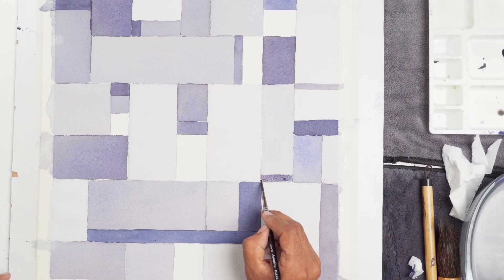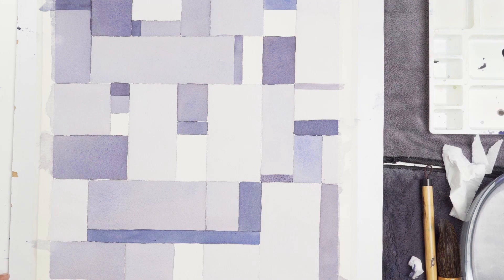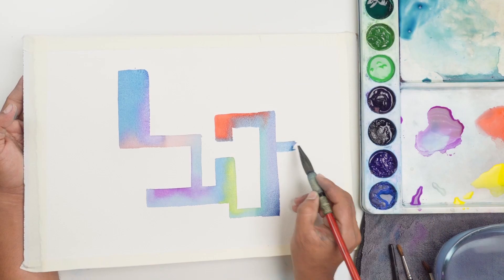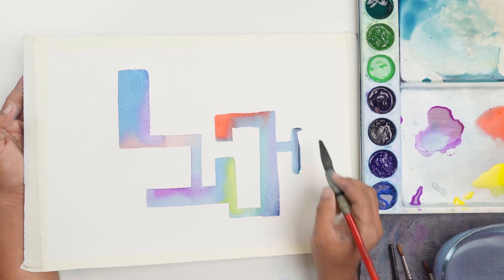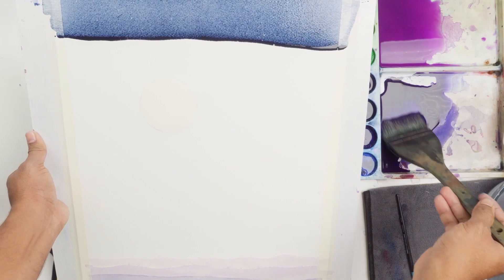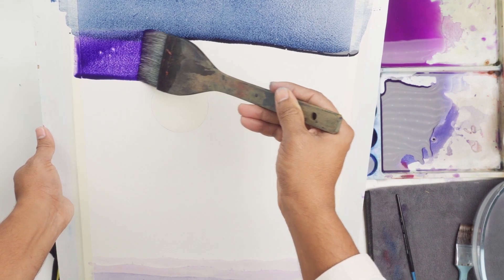Half close your eyes and just try to balance the composition. Be really quick — let it not dry. Mix your colors and prepare your colors ahead of painting, because you can't mix the colors mid-process.